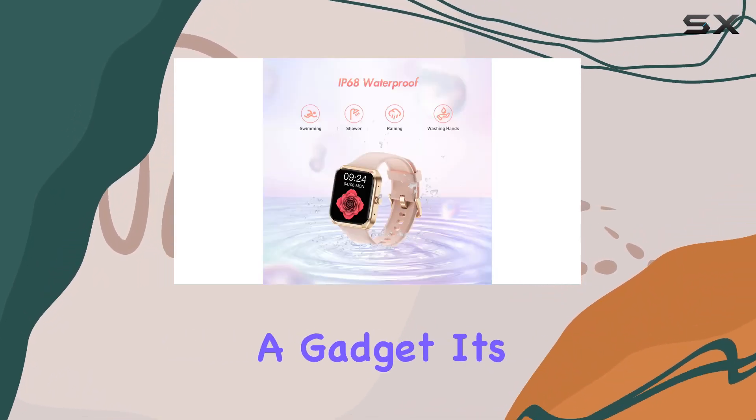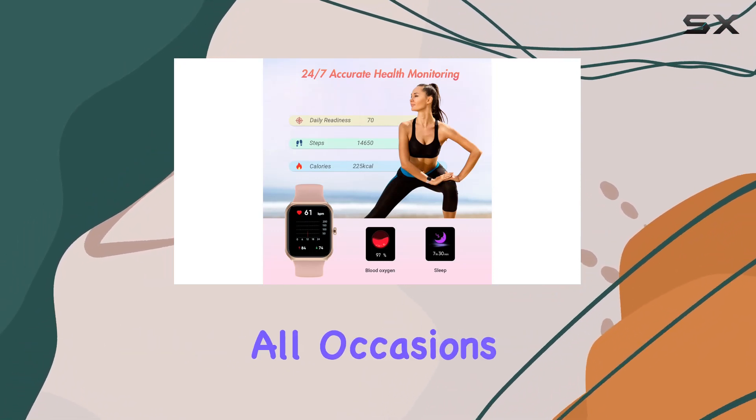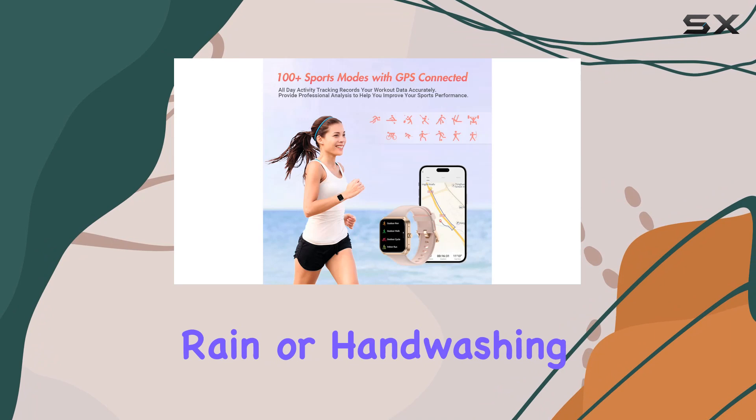This smartwatch is not just a gadget, it's a health companion. With IP68 waterproofing, it's ready for all occasions, be it swimming, rain, or handwashing.